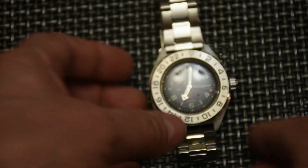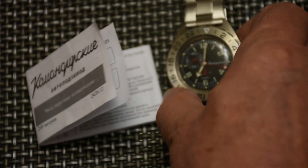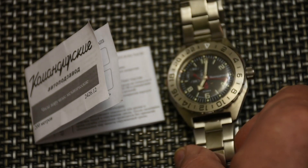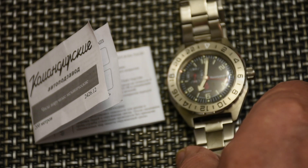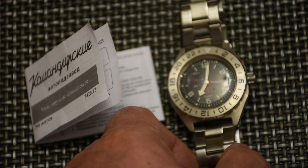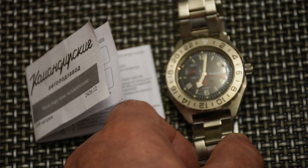That's more or less all I wanted to say about this watch. I'll wear it for a while and then do a proper review with all the dimensions and share my feelings and experience. So far I'm liking it very, very much. If you liked what you saw, please hit that like button and subscribe to my channel — thanks and goodbye!